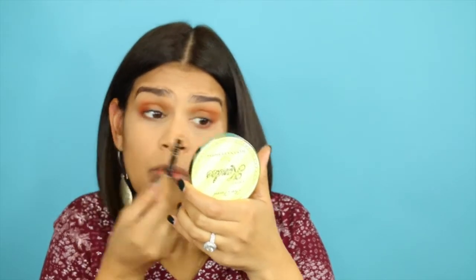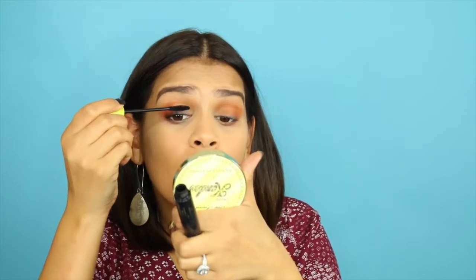Now I'm going to tightline using a black liner — I really only do this if I have extra time; if I don't, I just skip it. And then for the waterline on the bottom, I just do half of it because I want to keep my eyes wide and open. I don't want to close them too much, because if you apply from beginning to end, it's definitely going to close out your eyes a little bit.